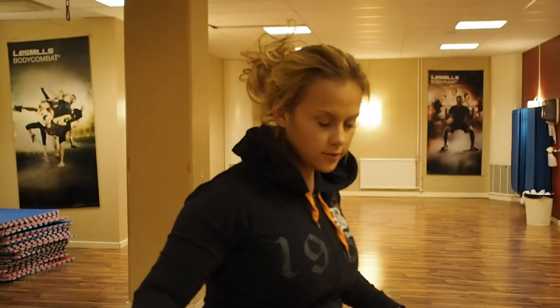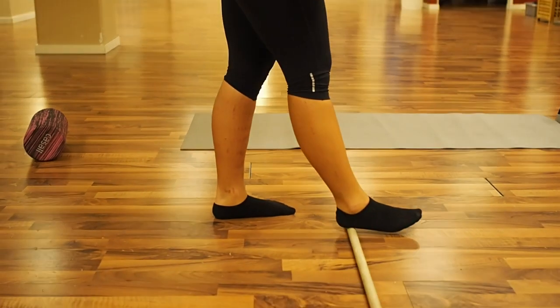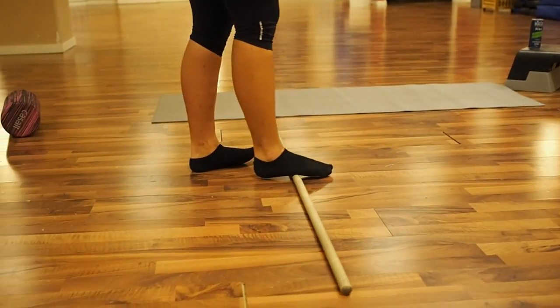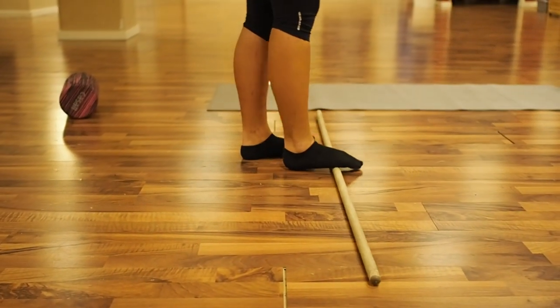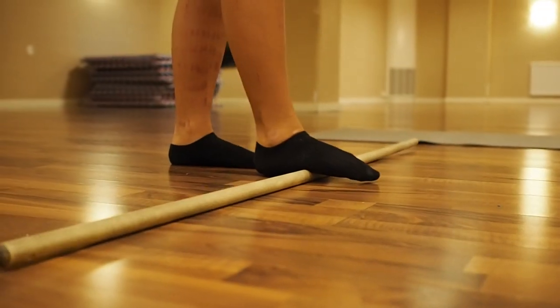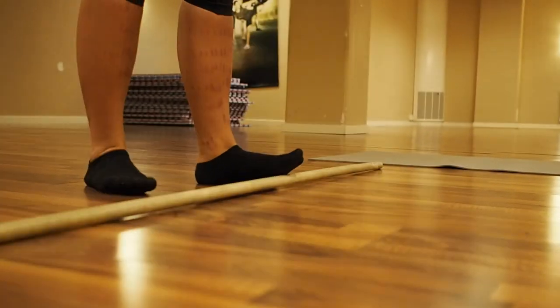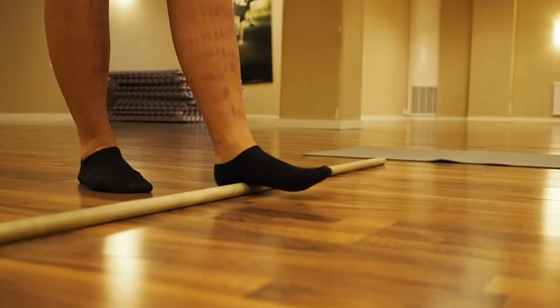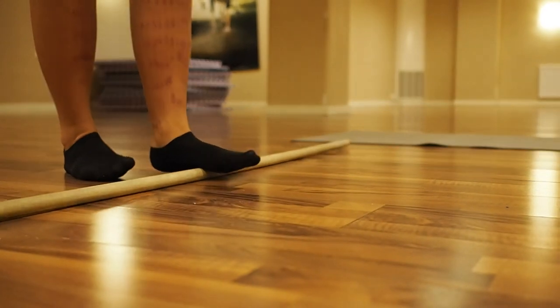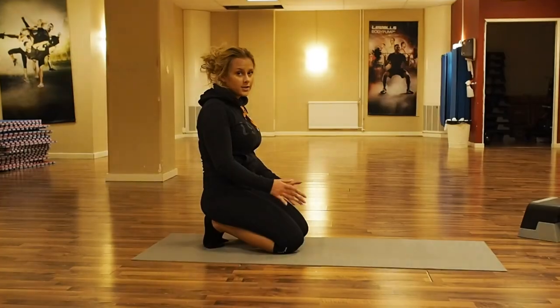We're going to start with our feet. We're going to use a stick and simply roll it underneath our feet to make them soft, as they call it. You can do this for maybe 30 seconds or so, then switch and do the same thing on the other foot. You can do this for as long as you feel like you need to.